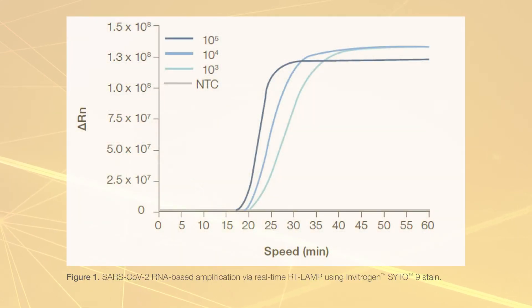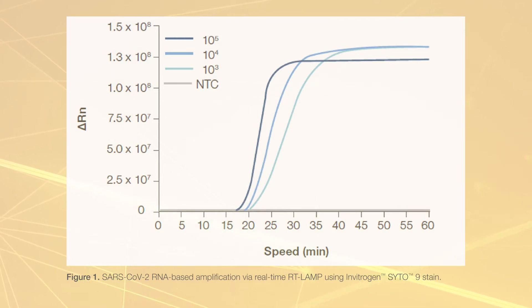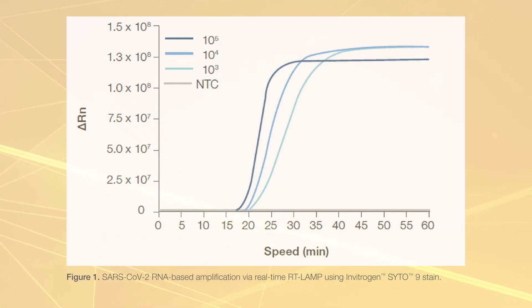We evaluated the SARS-CoV-2 RT-LAMP protocol using real-time and endpoint visualization for viral RNA detection. A synthetic truncated SARS-CoV-2 RNA fragment from the spike region was used along with published LAMP primers and CYTO9 staining to validate real-time detection using the QuantStudio 7-FLEX real-time PCR system. We titrated the target RNA down to a thousand copies per reaction.